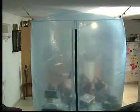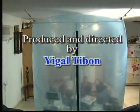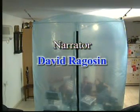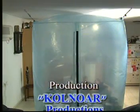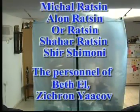That is all you need to operate the NBC protection tent in your house. Let us hope that you will not have cause to use the system. Thank you.